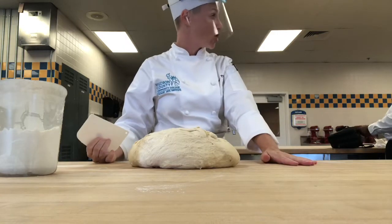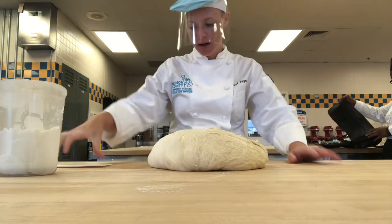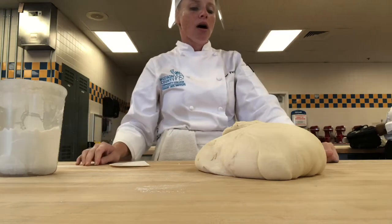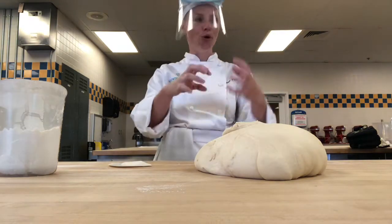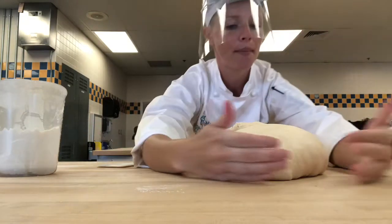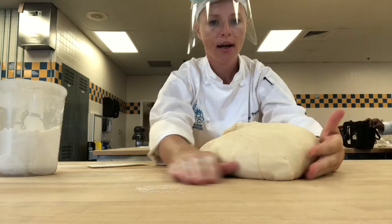Notice that I did not flour my station yet. The reason for that is I want the moisture in my dough to have some friction against the wood here. So I'm going to pull this into a nice shape. I could leave it like this, cover it with plastic wrap, and walk away and it should be fine. But I really want to make sure that my yeast is totally distributed and that it has food available to it. So I'm going to use my arms and my hands, cup them around the dough, and pull the dough towards me, making sure that my hands are staying on the station.